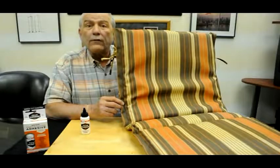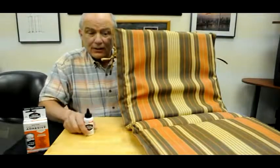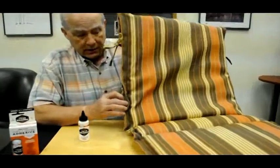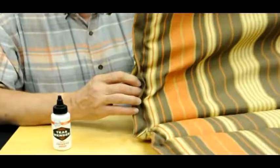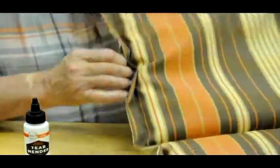Here's a cushion that could be from one of your patio lounge chairs, and Tear Mender is coming to the rescue to help fix this edge that's let loose. We're saving time and saving money with Bish's original Tear Mender — been around since 1932.